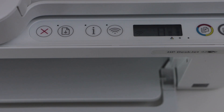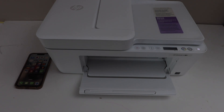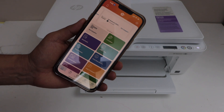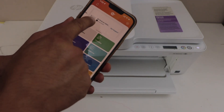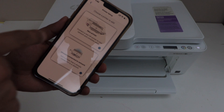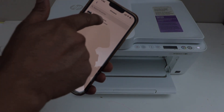Now go to the HP Smart app on your smartphone, MacBook, or laptop. You can download this app from the app store. In this app we have to do the wireless setup. Click on the plus button, or go to setup or add printer. Select the first option, new printer. It will show up as DeskJet 4200 series — select it.